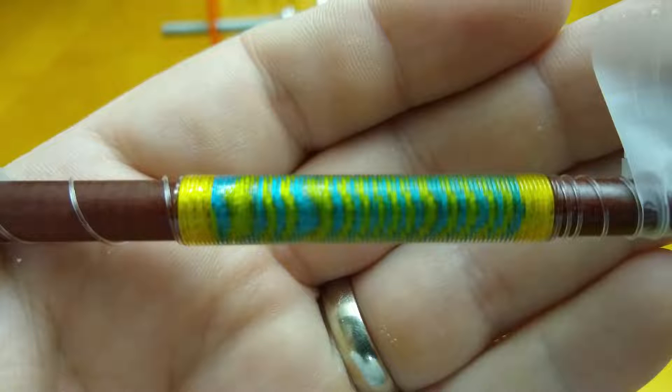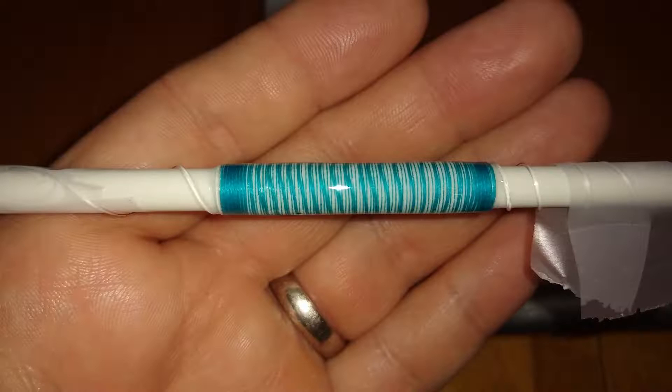Wrapping the monofilament over in the opposite direction created this almost cartoonish-looking wrap that made me think of Dory from Finding Nemo — the colors remind me of the fish in that movie. The drawback to doing this kind of semi-tigerish wrap is dealing with the monofilament itself; it adds quite a bit of thickness to the wrap, but it makes a pretty strong magnification of the very thin thread used for the bottom wrap.